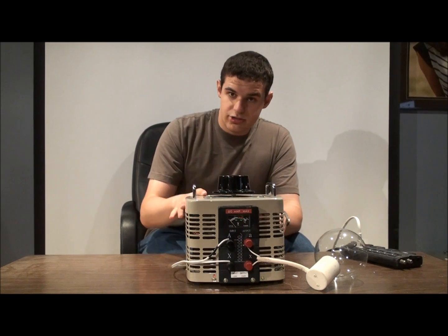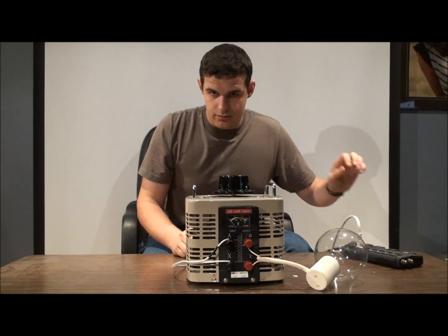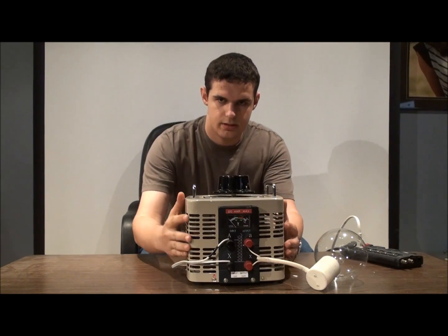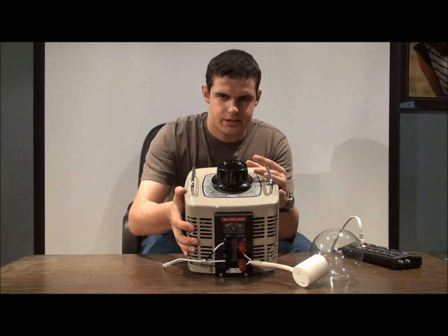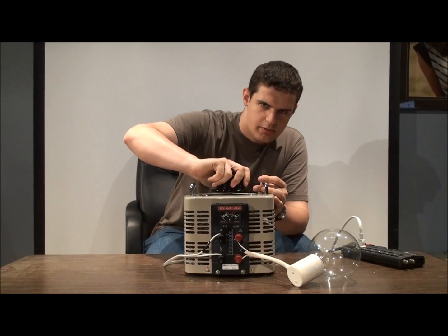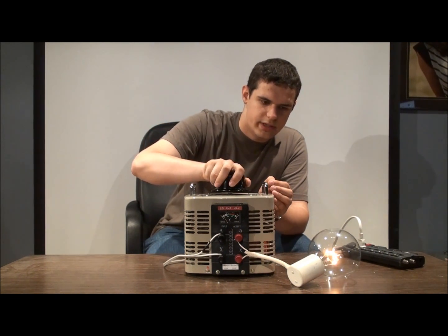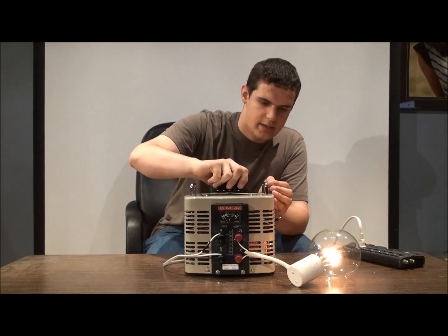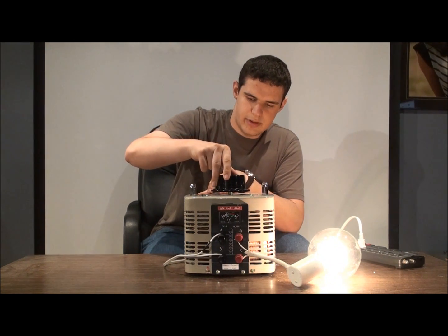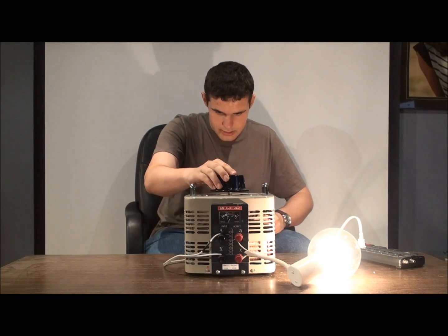What it is is an auto transformer — I'll get more into that a little bit later. So basically, what does it do once we turn it on? Right now I have it hooked up, and as you can see, there is a large knob on the top. And as I turn it up, you can see smoothly the brightness is going up on the light bulb.